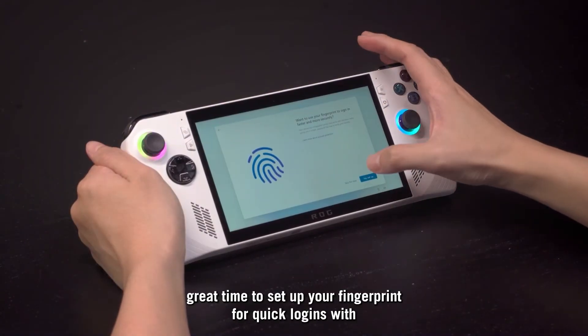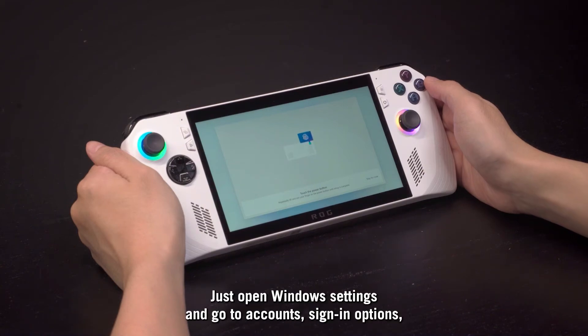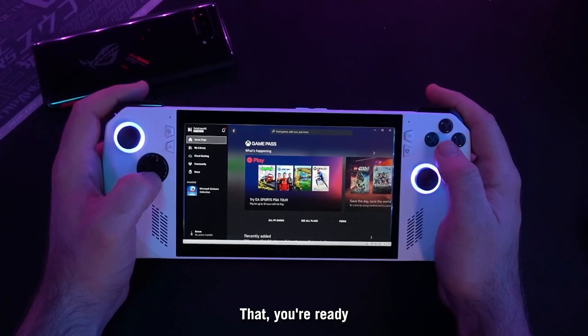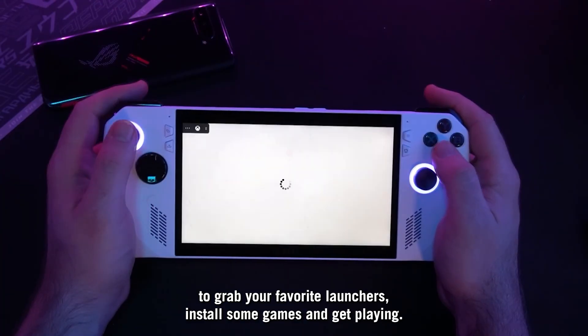Now's a great time to set up your fingerprint for quick logins with Windows Hello. Just open Windows Settings and go to Accounts, Sign-in Options, Fingerprint Recognition, and tap Setup. With that, you're ready to grab your favorite launchers, install some games, and get playing.